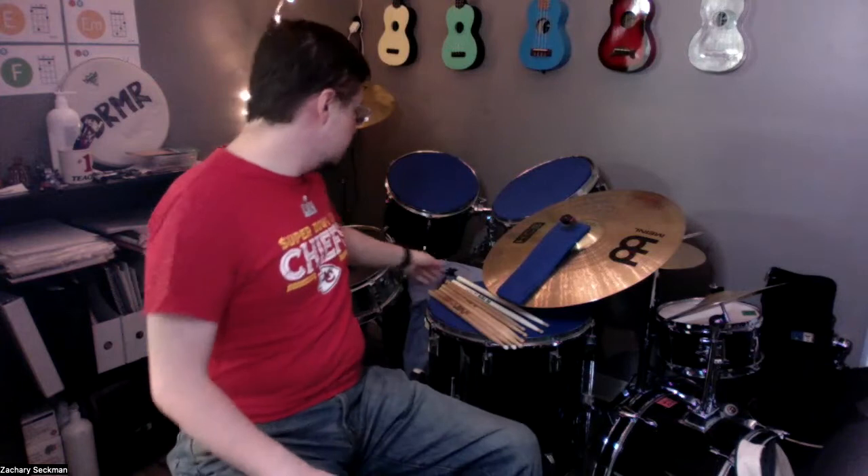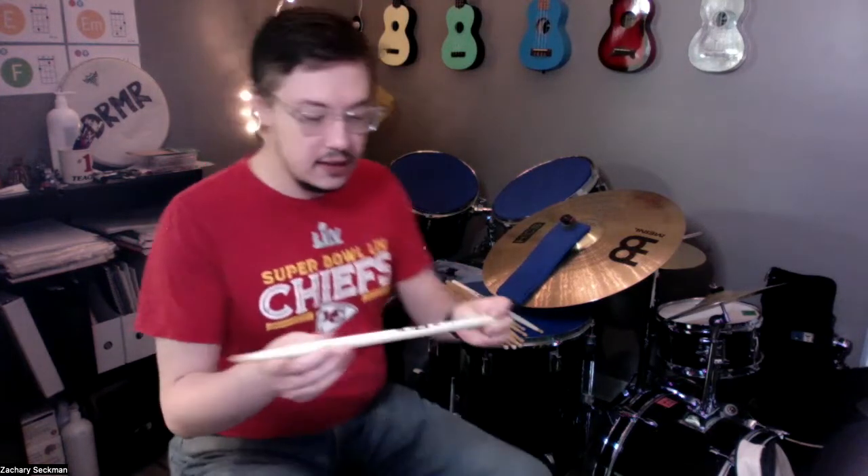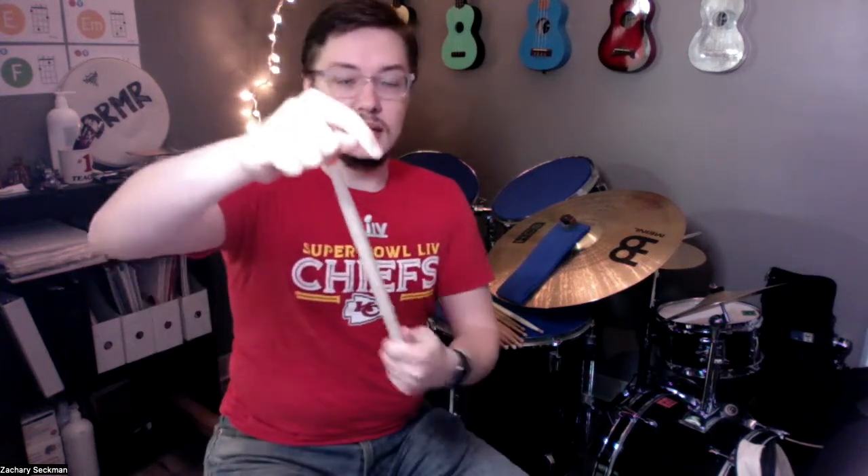Starting with the sticks I've been testing: these are my Buddy Rich signature series from Vic Firth. The tip is more of a rounded-off shape. These are easy to put on — it almost reminds me of those eraser toppers on a pencil. You're going to have to wiggle and shove to get it off, and you'll hear a satisfying pop. I'm going to put that back on because we're going to play with it.